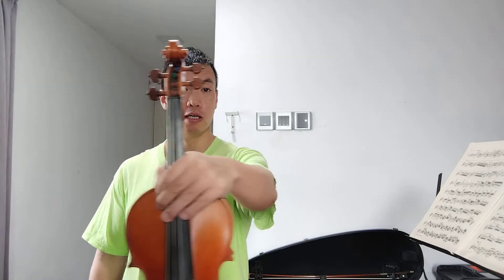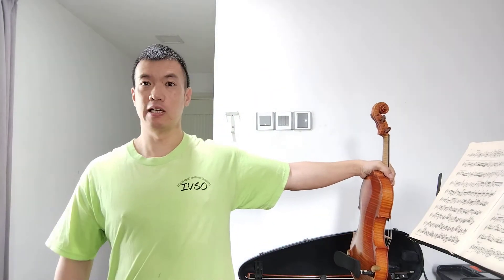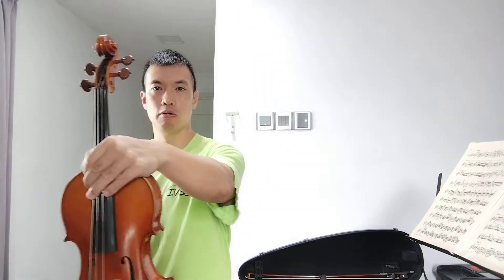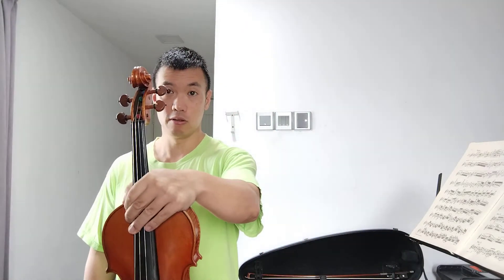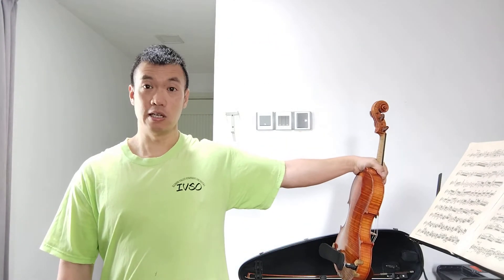Step one: hold it right in front. Step two: all the way to the side — really 90 degrees. You'll see a lot of people hold it and just rotate their body. Don't do that. All the way over — and this is an important part.